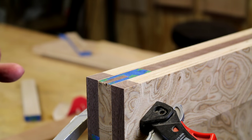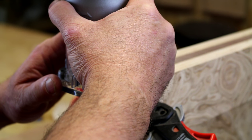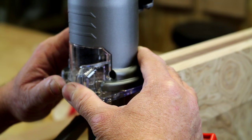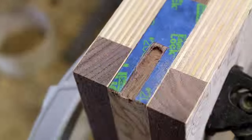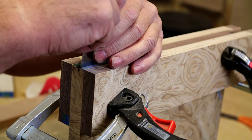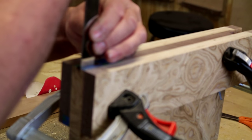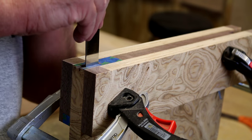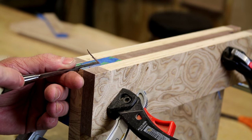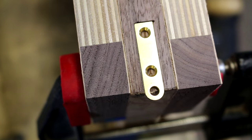Let's hope we don't lose control of this router and everything goes good. I think that's as close as I dare come with the router — now I'm going to use chisels to finish up the mortise. There you have it — hinges in. It says it's one shot with these things, so you have to make sure you're right.